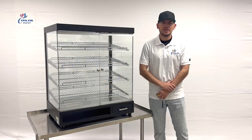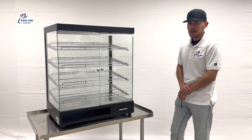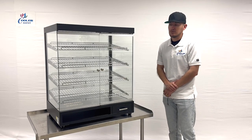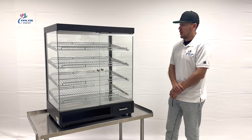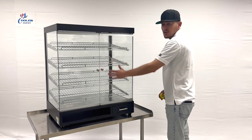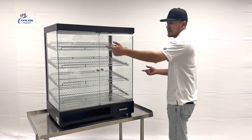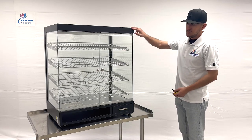Hello everybody, today we're going to demonstrate one of our brand new items. To my right, you're looking at one of our brand new items — this is going to be a countertop dry display case. As you can see in the video, it has glass opening doors in the front. We also have glass display on the sides and on the back, and it does have that black frame.